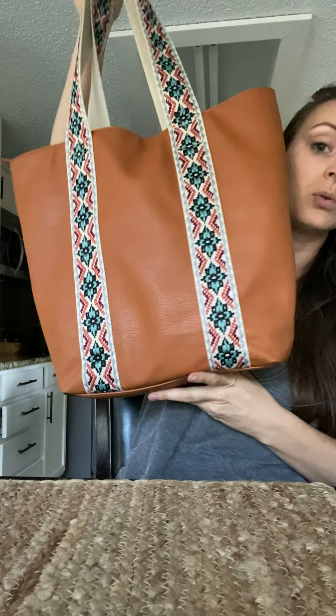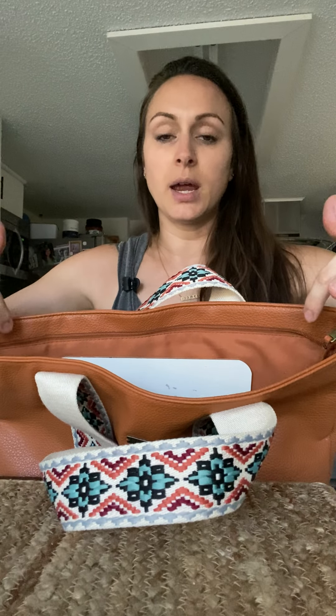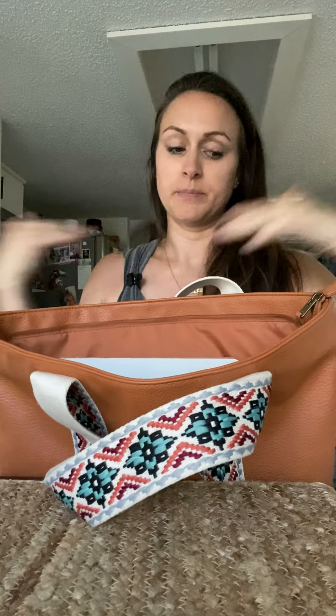Another one is this Roxy Tote. I've had this for two months now, so I don't know if it's on the website anymore, but I absolutely love it. It's vegan material — super, super squishy. I like it, but it also stands up. It zips all the way through. I hate totes that have holes on the side — it has to completely zip.